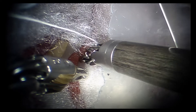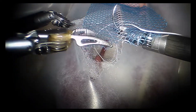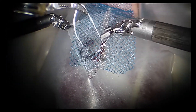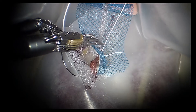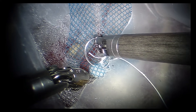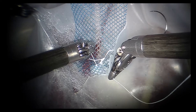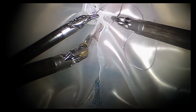Various suture or mesh types can be used in this simulation model, and surgeons or trainees are not limited to the materials displayed here. After two sutures are placed in the anterior longitudinal ligament, the peritoneum is closed over the mesh to complete the procedure.